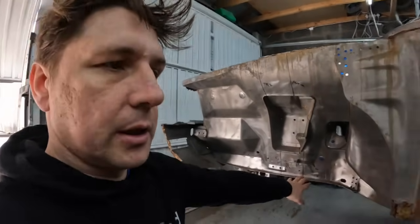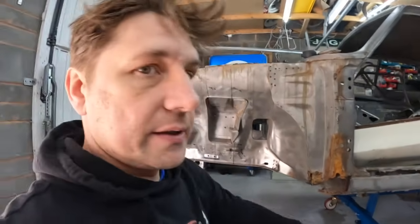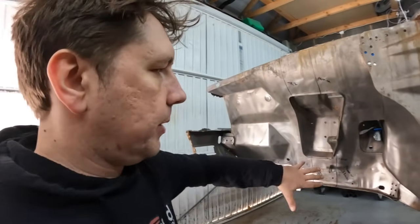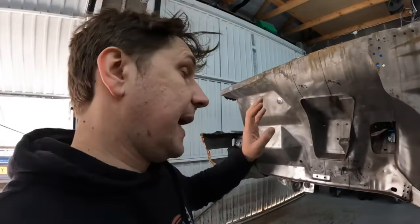By using the TR7 set this way we get a much better distance from the bulkhead, much more room in the engine bay, and hopefully it'll look a damn sight better.